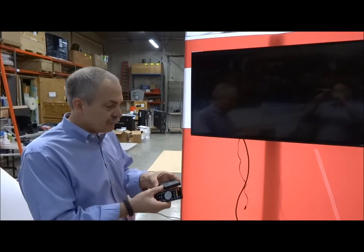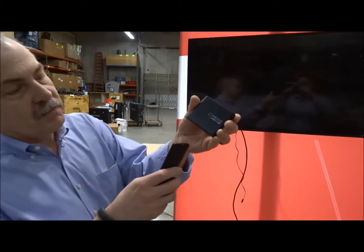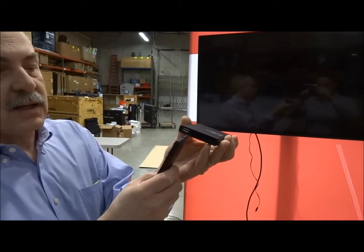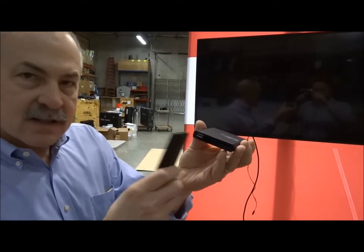This is Mika 101. First of all, let's meet the Mika. This is your Mika player, and this player is designed to play anything that can be put on a thumb drive, as long as it's a movie.